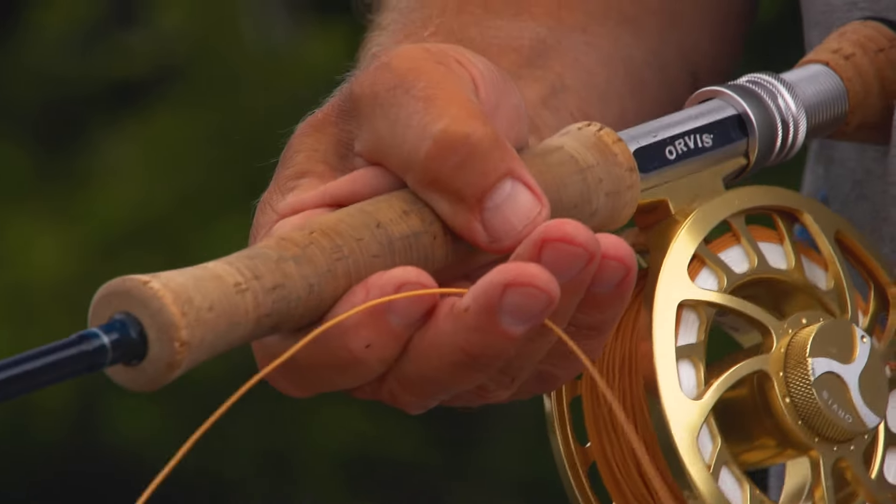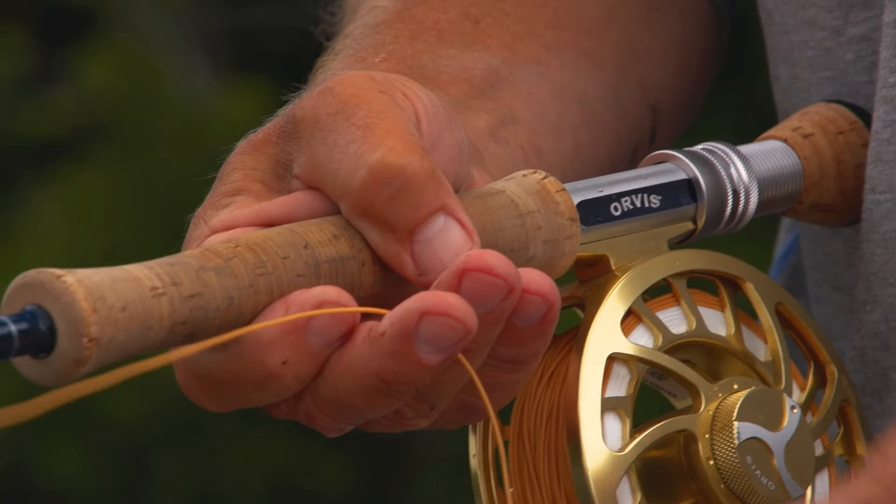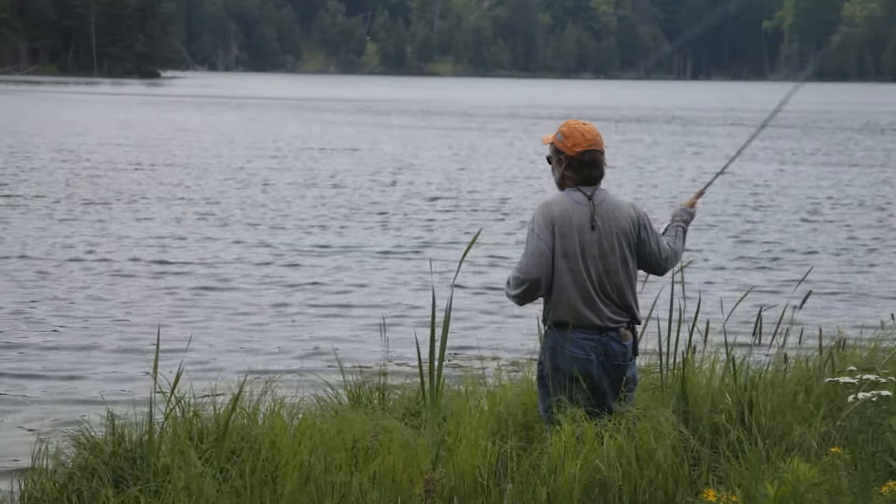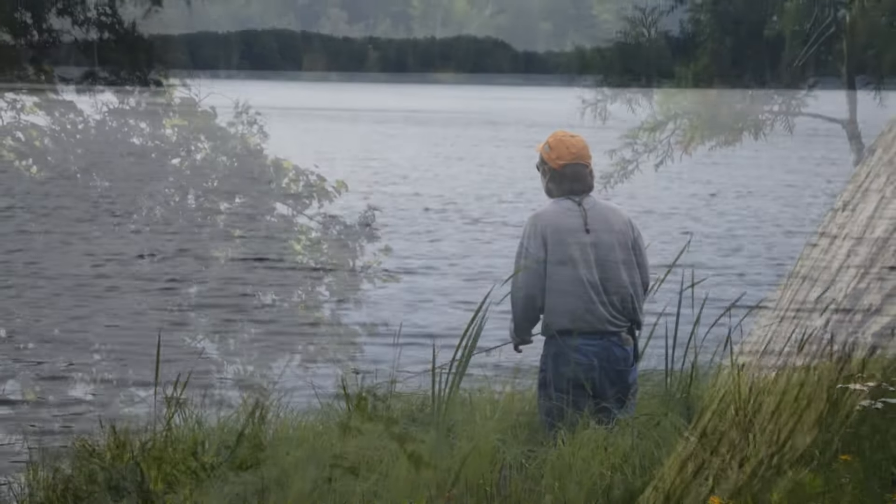Now we have some of the basics of bass fishing. Let's look at how to apply these basics to rivers, streams, and lakes. It's really easy to understand, and I know you'll have a ball doing it.